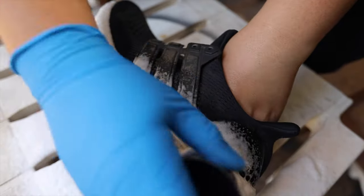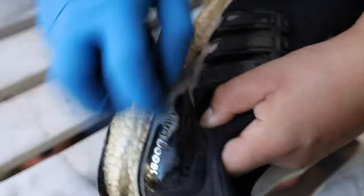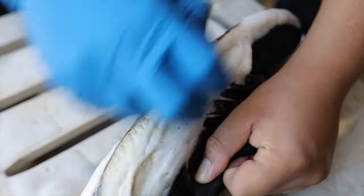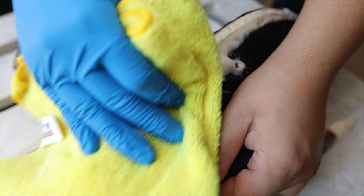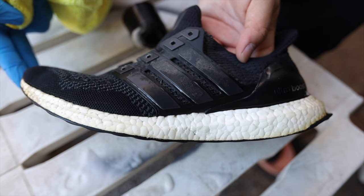That was for my ASMR army — I got you. Anyways, y'all, I've done just about everything in these shoes — hiking, walking, running, you name it, I've probably done it in these shoes. And being that the boost is showing on the outsoles, I felt like I needed to give these things a makeover.